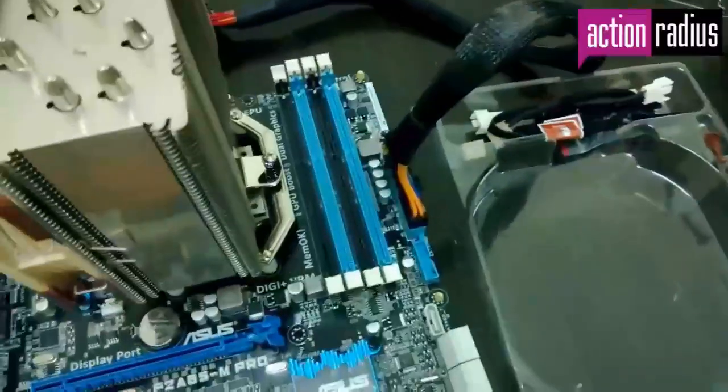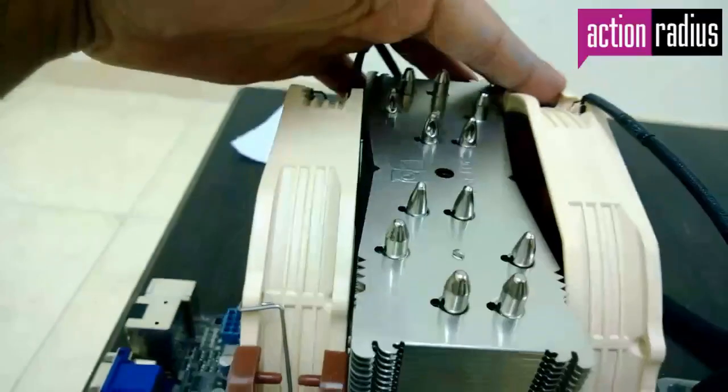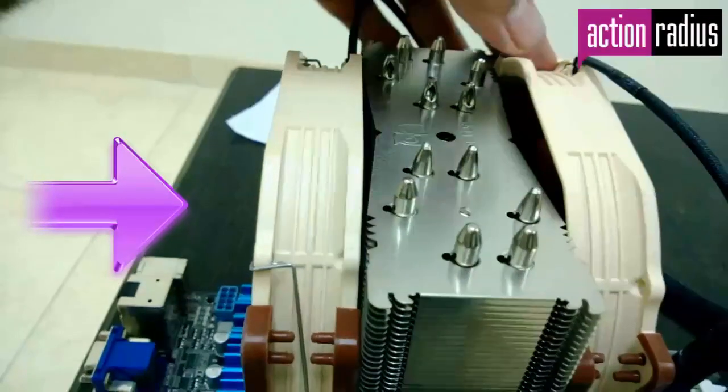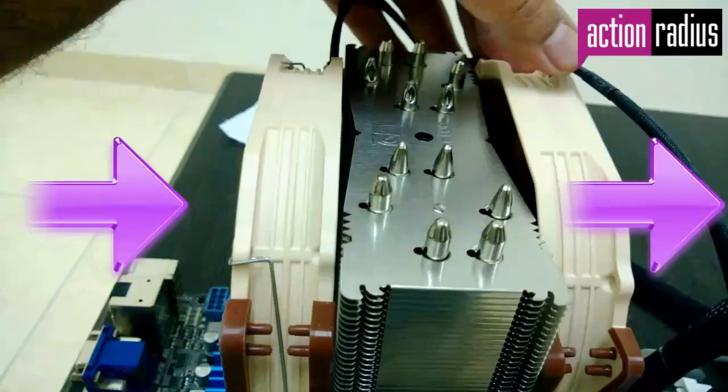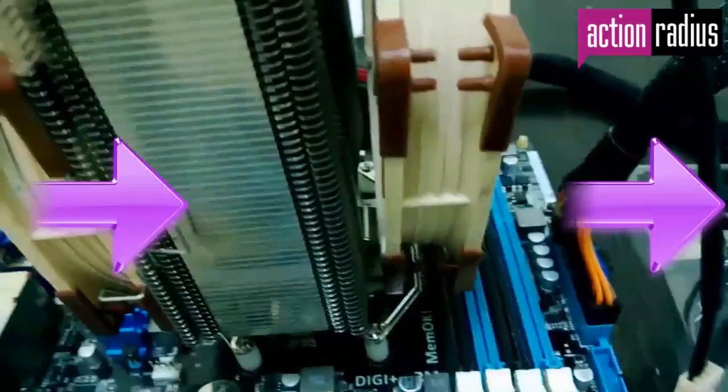When installing the extra fan, be careful about direction — both fans should be in series. There is an arrow indicating flow direction marked on the fans to help you understand where air will flow. The default fan sucks fresh air from outside and pushes it over the heatsink, so the extra fan you install should suck this already hot air from the heatsink and throw it to the other side. Per Noctua's research, for maximum performance this secondary fan should be slightly elevated from the heatsink surface, which is why extra thick pads are provided.